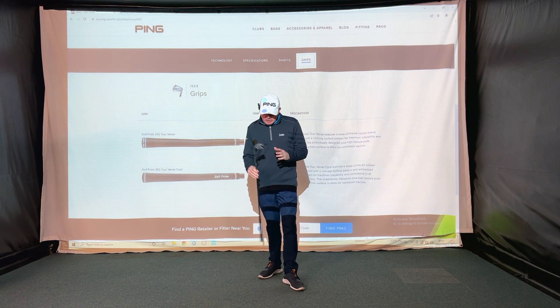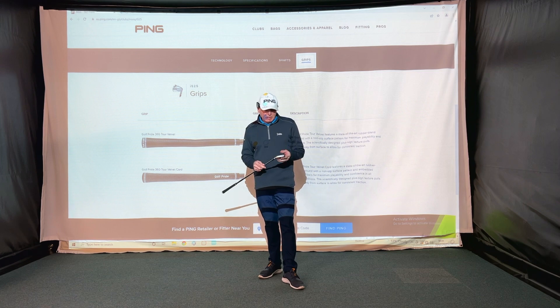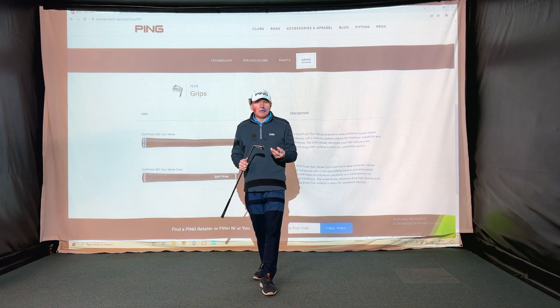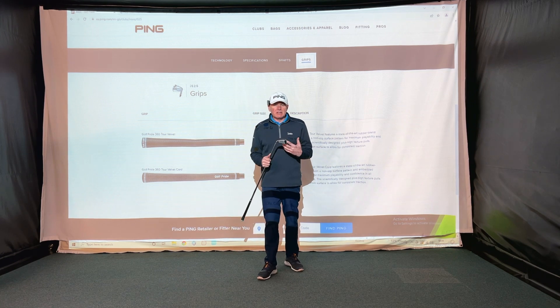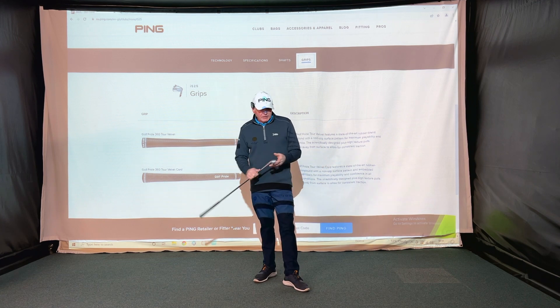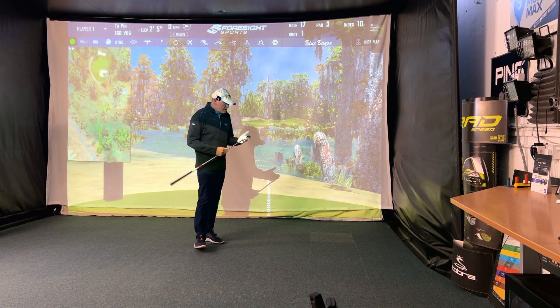So, I'm going to hit this i525 forged. I've got a seven iron here with a red dot fitted, and the KBS shaft because I quite like it. I don't have the i10 in the right flex — I only have a 5.5 and I'd need a 6.0 — so that's why I've chosen this shaft. Standard length. Let's get onto the simulator and hit some shots.